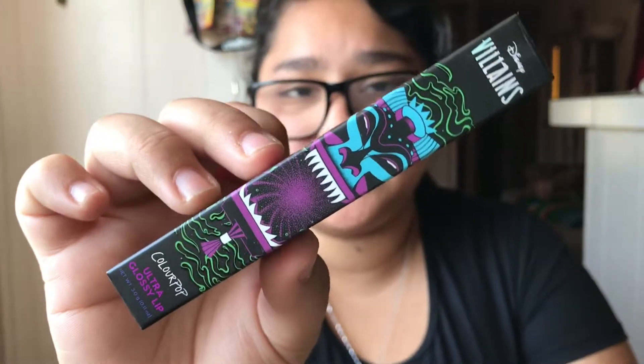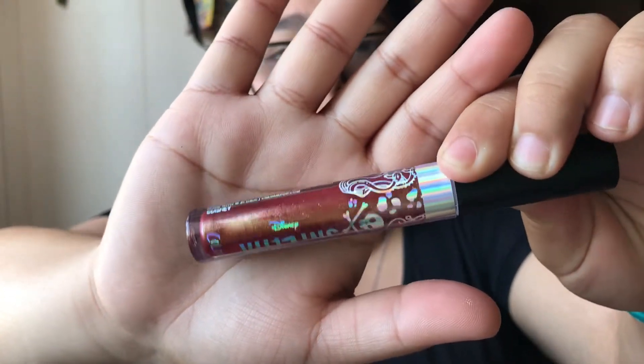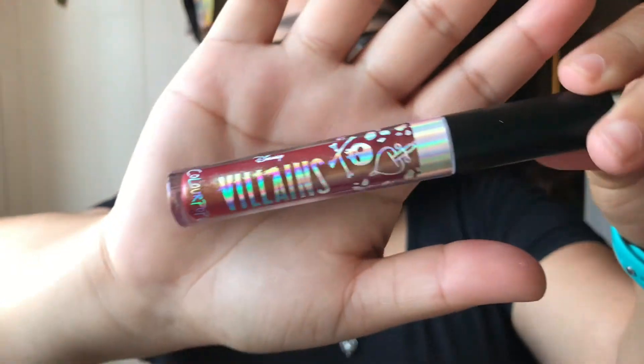Each collection will get its own little video on live swatches. We're getting near the end of the collections and then I have of course the eyeshadow and the Glitterly Obsessed. Next up is Dr. Facilier, and this is the packaging for that one — this is the Ultra Glossy Lip. Here is the name, and this is called Shadow Man, and it's a metallic. Here is the packaging — that color, oh my gosh, it kind of reminds me of a bronze red look.